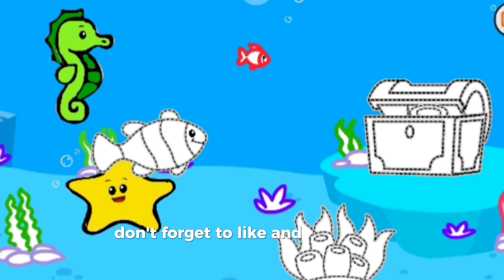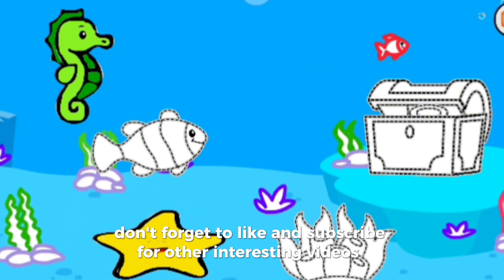Don't forget to like and subscribe for other interesting videos. Next video we will draw and color clownfish.